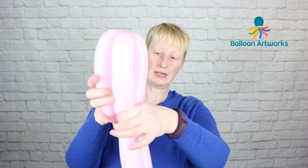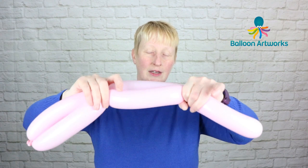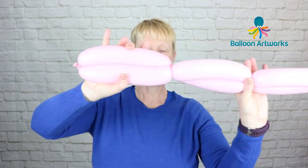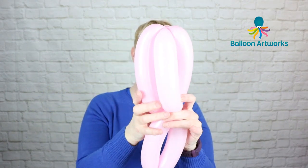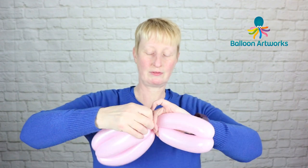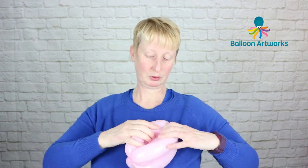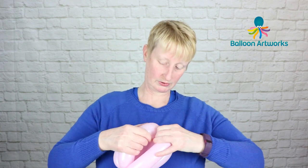Fold that over, pinch here, grab hold of that and twist again. So we split our balloon into a series of bubbles. Bring this section together, take hold of that nozzle, wrap it around and pull it through, then take hold of this section here and pull that over the top. You can just arrange this slightly.